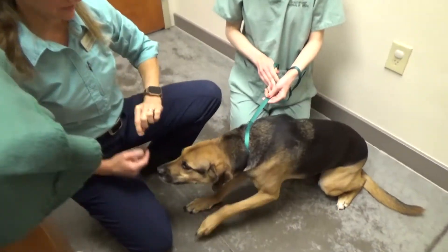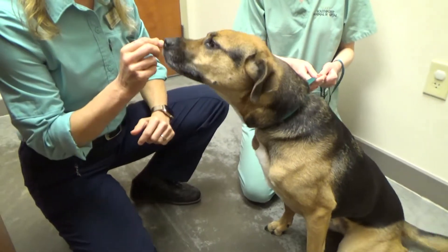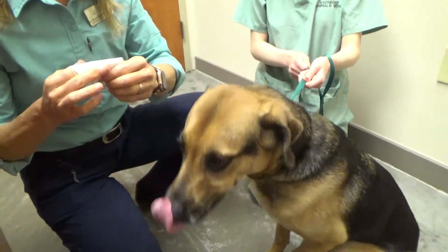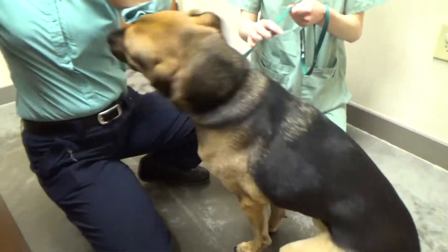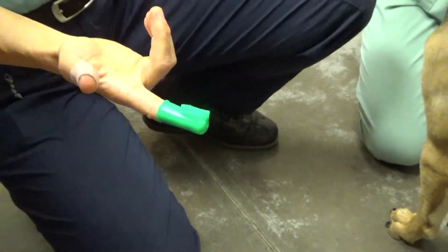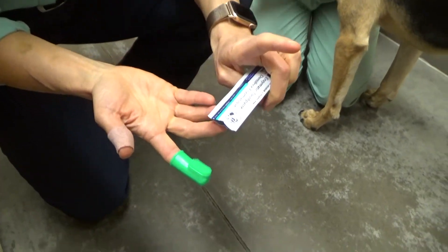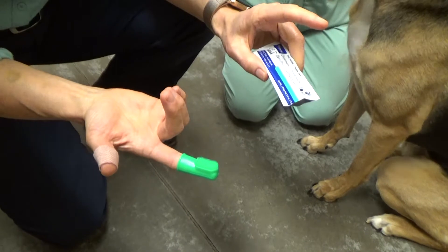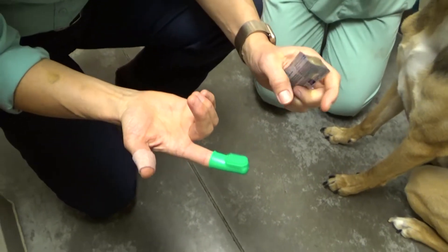We're going to talk about how to teach your dog to put up with tooth care. You can use a toothbrush or gauze — I actually end up using gauze with my dogs, wrapped around my finger. You can also use a finger brush, available at South Point Animal Hospital or pet stores. You can get dental toothpaste for dogs; this is an enzymatic toothpaste, usually malt or chicken flavored.